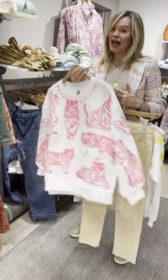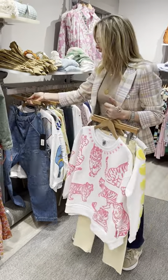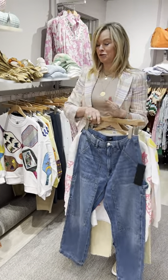This is the last sweatshirt in the store — this one flew out. I love the little tigers here, and this would be adorable with the Edwin Painter's pant, which I'm crazy about for spring.